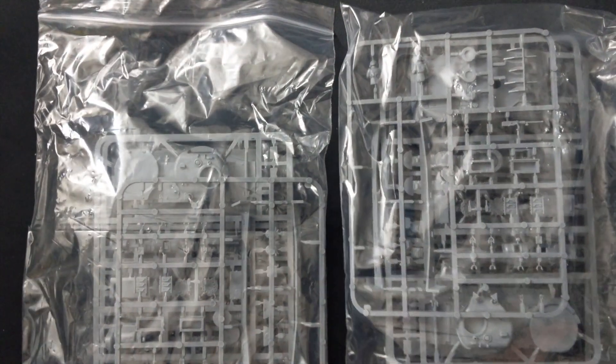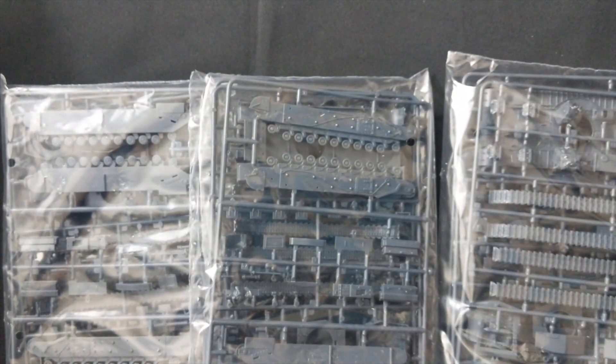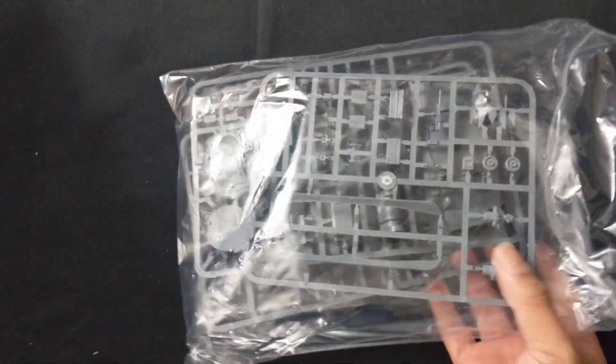In this set you'll get two Sherman Vs — we'll take a closer look at one shortly. Next you get three baggies of Churchills with all the appropriate components for the different versions. And lastly, what I'd call the queen of the set: the Firefly — I'll show you the difference between its sprues and the other Sherman V sprues.